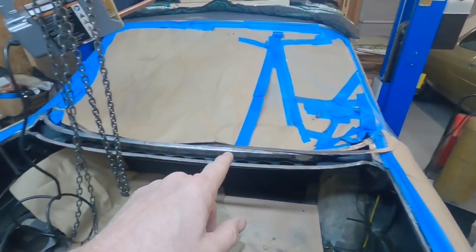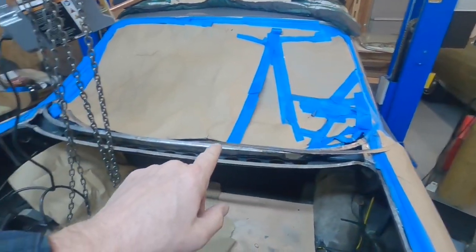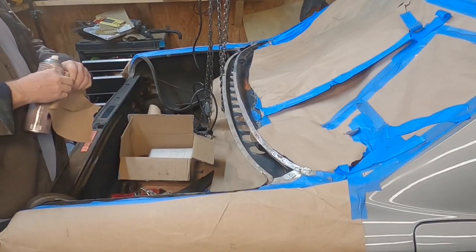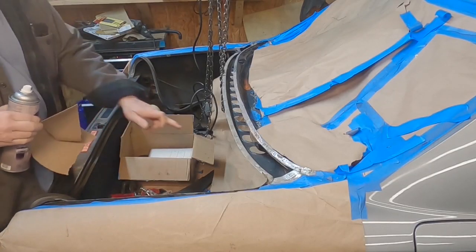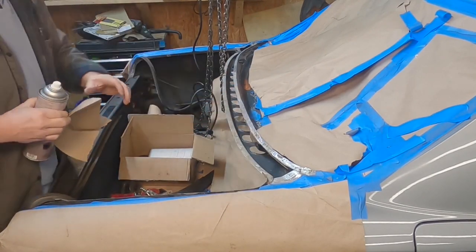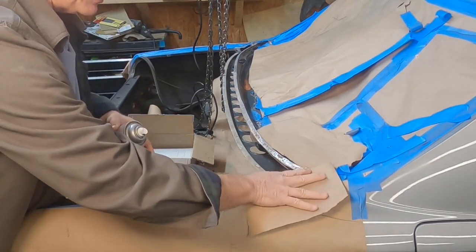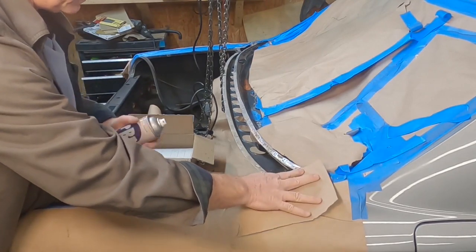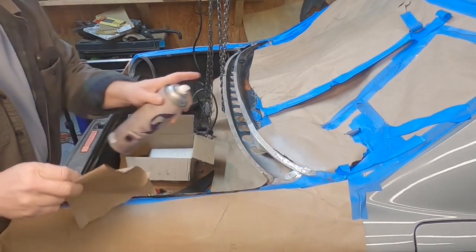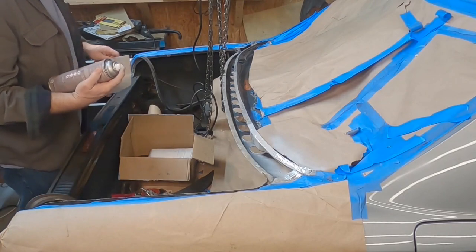All right, so up next we're going to get our weld through primer laid down here, and then we'll get our metal strip clamped down, and then we're going to start spot welding. For right now I'm just going to paint this top part right here, and I'll paint the rest when I get around to it and cover up what I don't want painted right now. This stuff lays on really thick, by the way, so just an FYI.